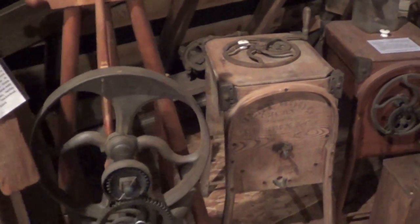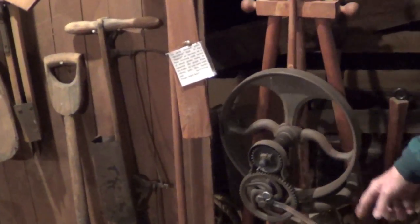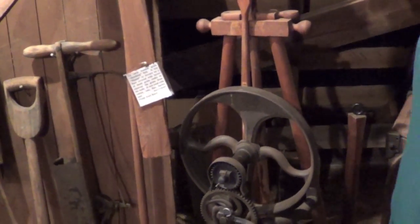Those are old butter makers here. And this is an early one. This came from Henschen. Those Henschen people that came over here, they improvised all of this — this thing and made that.